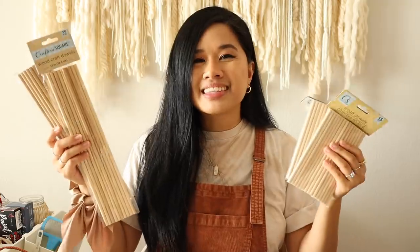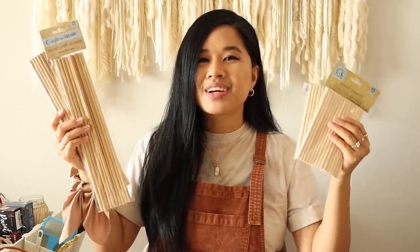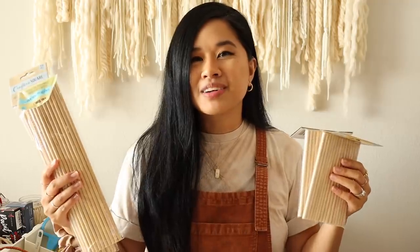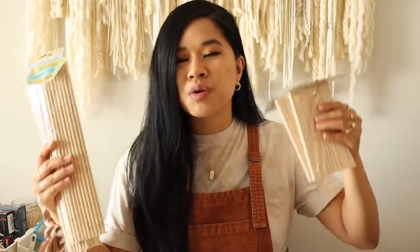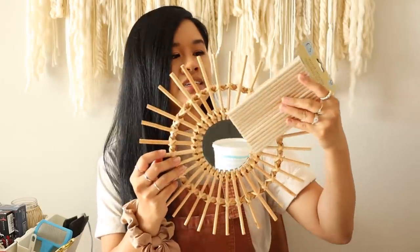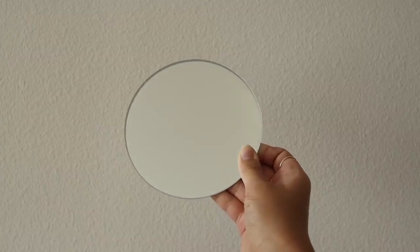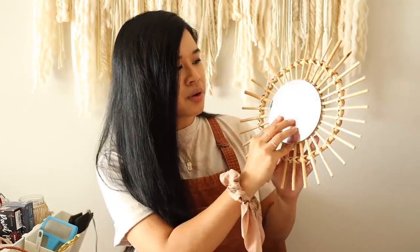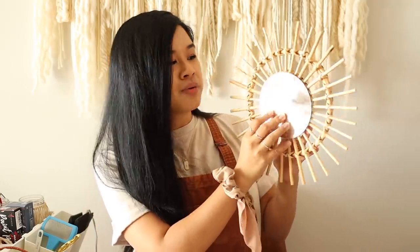Depending on how large the mirror is you can go with the bigger size or the smaller size — I think the small one is going to be perfect to match this mirror's size. I also grabbed a round mirror at Dollar Tree, which I was so surprised to find because I usually only find square or hexagon ones. This one is actually a little bit larger, so I think it's going to be perfect with the dowels.